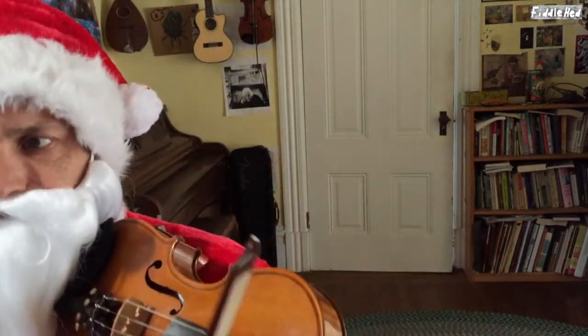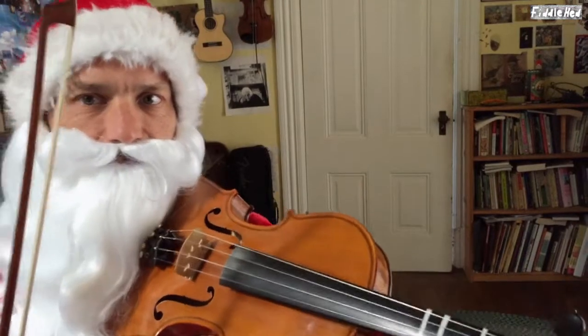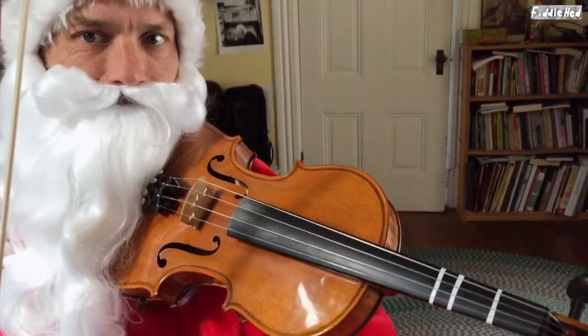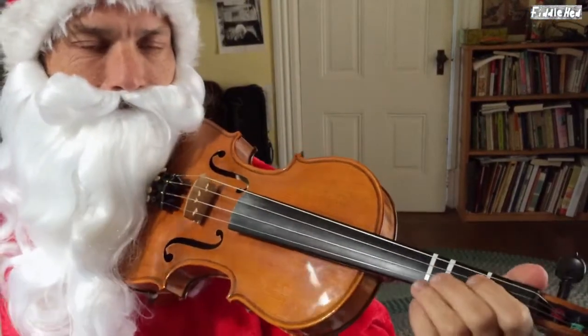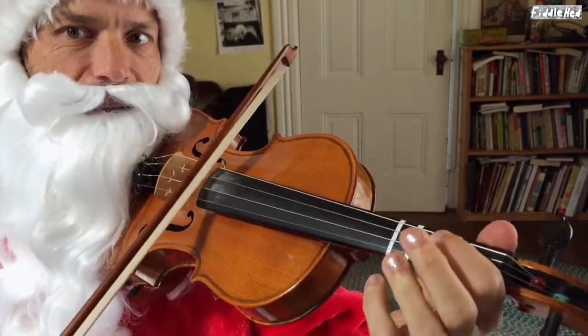All right, so this is in the key of D major, and so you might want to warm up by doing the D major scale.